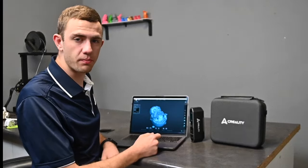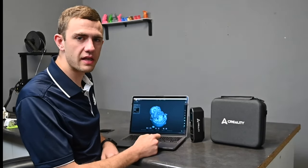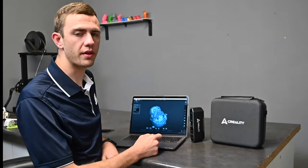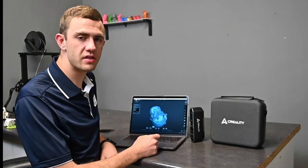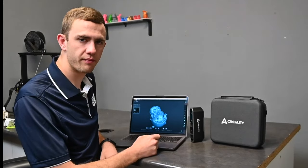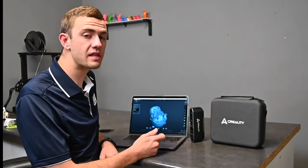Our first scan is completed and by my surprise it really did well. The software and the scanner itself are really user friendly and you don't have to struggle with unnecessary settings. The scan itself took around five to ten minutes for a full complete scan. Now that the scan is done we can finally put it on a printer and see how it prints.